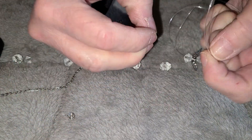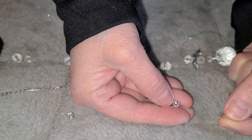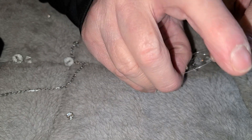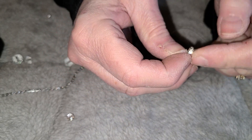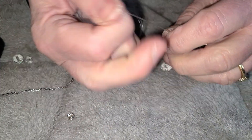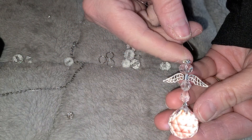So I ordered these end caps — they have little crystals inlaid into the silver — and these are six millimeter. I wasn't sure if they were going to work, but we'll find out together. Let's see — oh, that worked! What do you think? Oh, I like it.